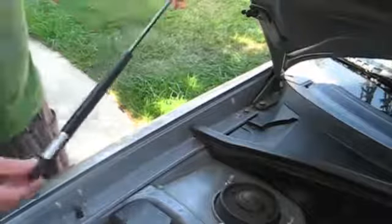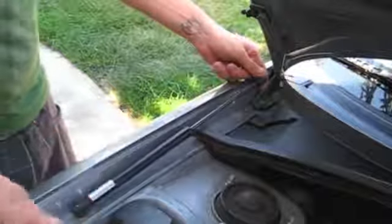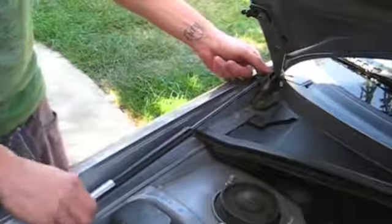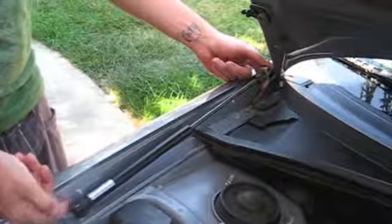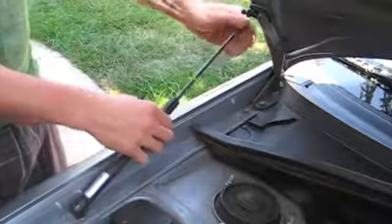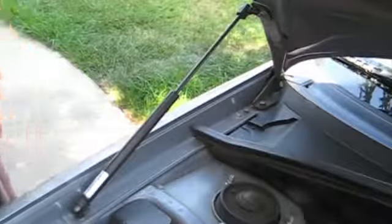The last thing you do is take the gas shock and install it on the bottom of the car — it just clips right in. If you need to remove it, you can take a sharp piece of screwdriver or something, pull up on this tab and it will pop off. Then rotate the top piece, push up on your hood, and clip it in. And then you're done.